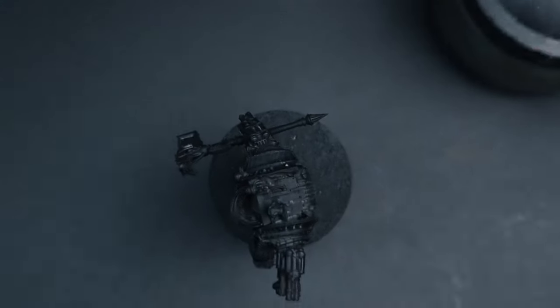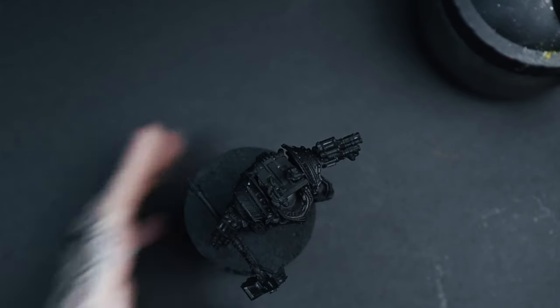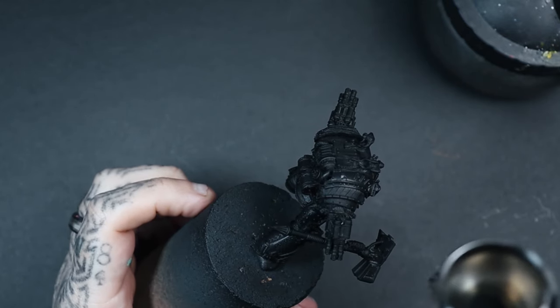The first thing we need to do is get Perturabo primed up. I used Colorforger's matte black — this is a rattle can — but you can use whatever black primer you desire for your miniature.